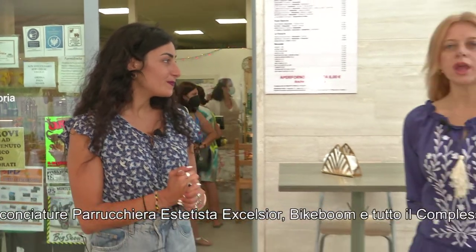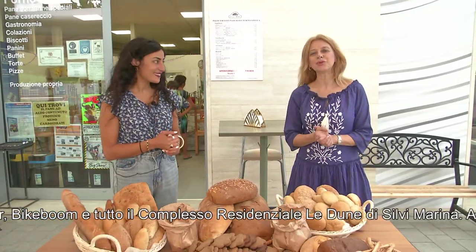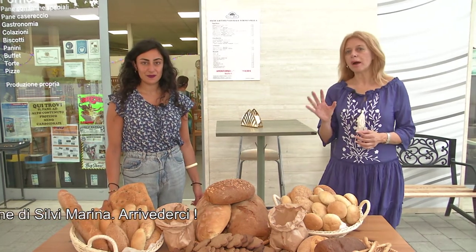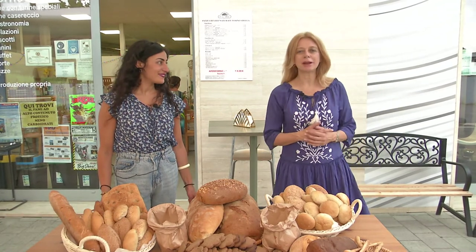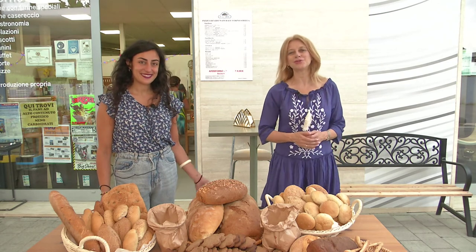Noi ci fermiamo qui. L'attività fisica proseguirà domani con Buongiorno Fitness, seguiteci. Ci ritroveremo anche da Forno Stella per altri consigli su un tema molto goloso. Grazie alla dottoressa Marina Ammanieri, grazie ad Alberto Capo per le riprese, grazie a tutti voi. Buona giornata e ci vediamo domani a Buongiorno Fitness. Ciao!